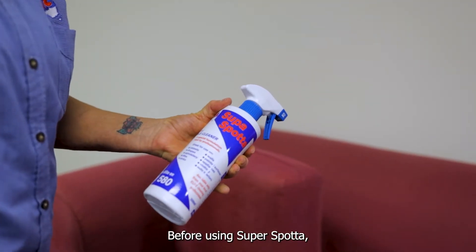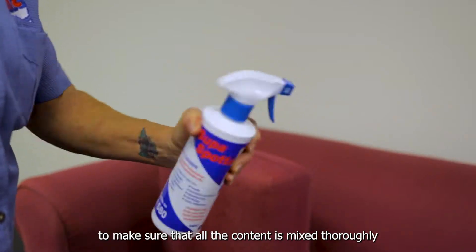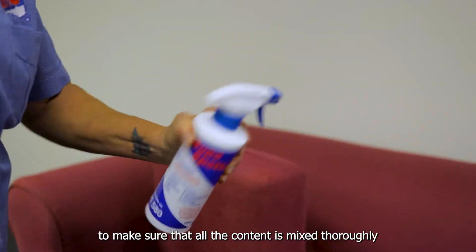Before using SuperSpotter, always make sure you shake the contents of the bottle to ensure that all the contents are mixed thoroughly.